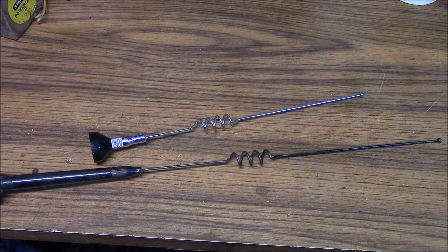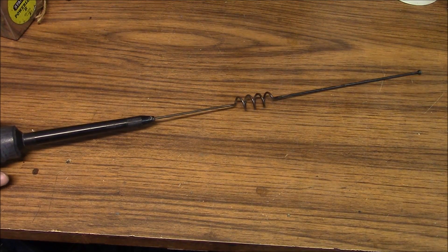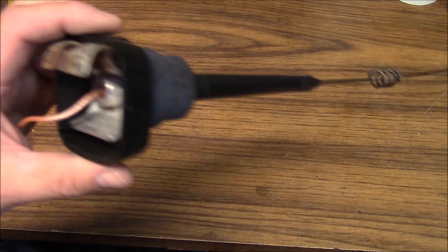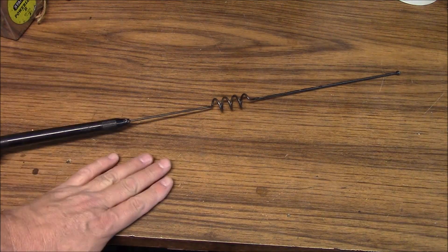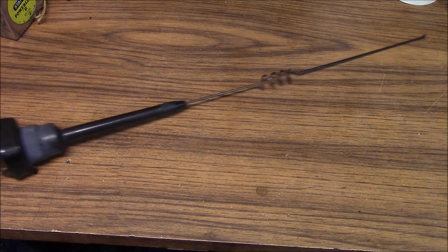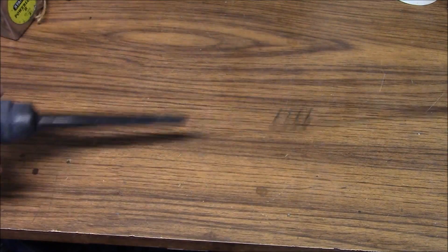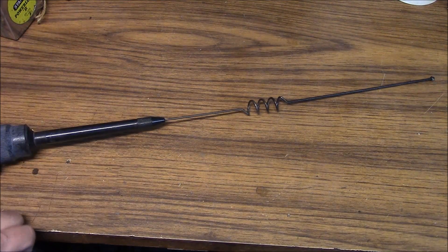Those of you from the bag phone days will definitely remember these. These antennas will make surprising performers at VHF, which I'm going to show you right now. When you come across these elevated feed antennas, they were set up on a trunk lip type mount. What's important to remember when repurposing them for VHF is that there is no continuity between the shield and the clamp mount, so there's really no effective counterpoise when you use one of these.